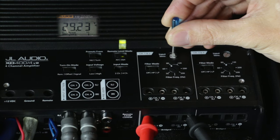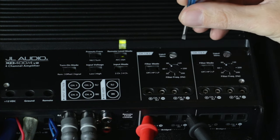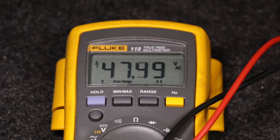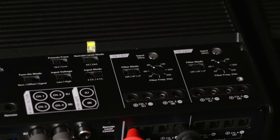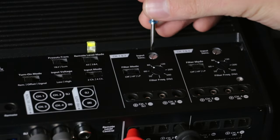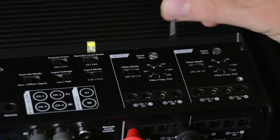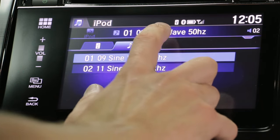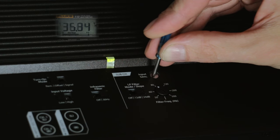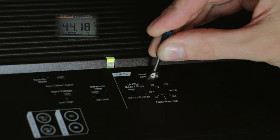Certain amplifiers in the JL Audio lineup have the ability to accept both a low-level and a high-level signal. If excessive voltage is being read with the input sensitivity dial turned all the way down, switch the amplifier's input from low to high and readjust to the recommended voltage. Now that our mid-range amplifier is set, let's dial in the XD-1000/1V2. Change the sine wave from the 1kHz track to the 50Hz track, then slowly turn up the input sensitivity until we hit our recommended output voltage of 44.7 volts.